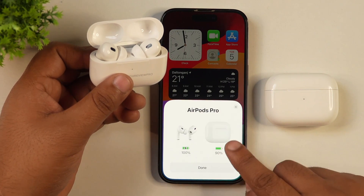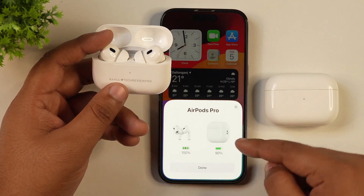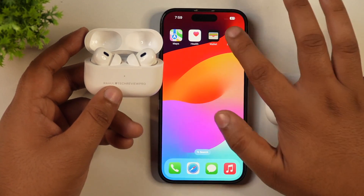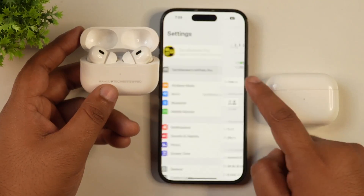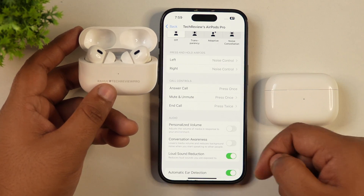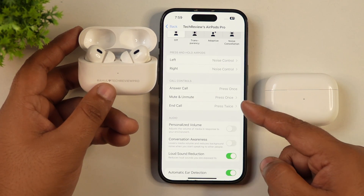This means your AirPods have been completely reset to factory settings. You can also see that it was showing something different here before. Now go to Settings and tap on AirPods Pro to open its settings. You will see that all settings are the default ones — you won't find any manual changes here. So your AirPods have been completely factory reset.